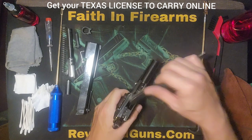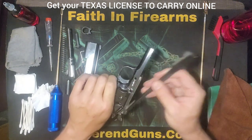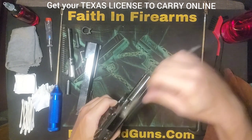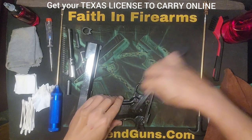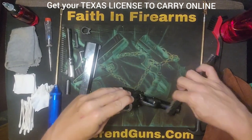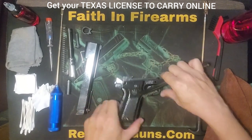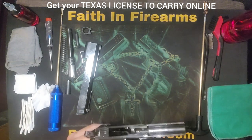Now for the frame. Get it everywhere you can. We'll give that a wipe off.